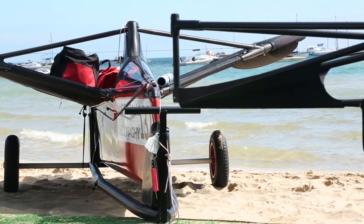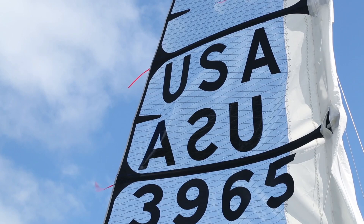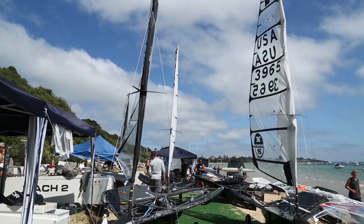This is the foiling moth. It's super narrow as you can see, and it's developed from a historical class that has a box rule — so it's just got to be a certain length and a certain width, and the sailor has to be a certain size. That's it.